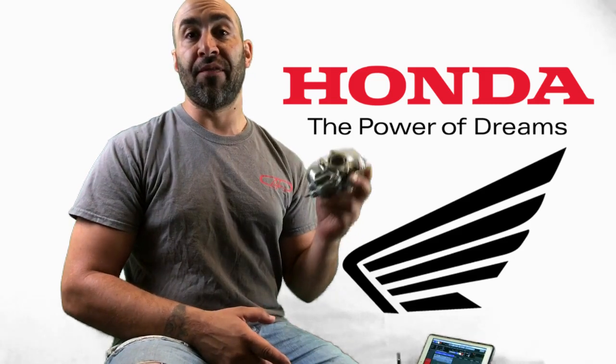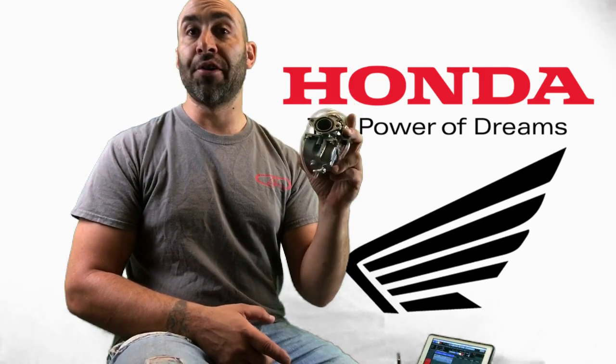I'm going to put this Chinese Mikuni VM22 on a Honda Dream 305, and it's going to work — real good too. Stick around, you'll see.